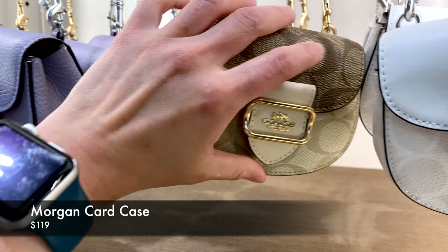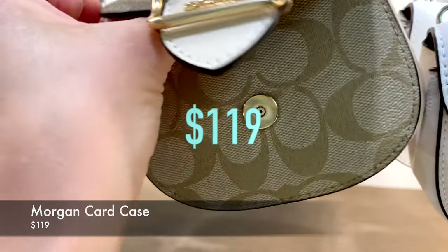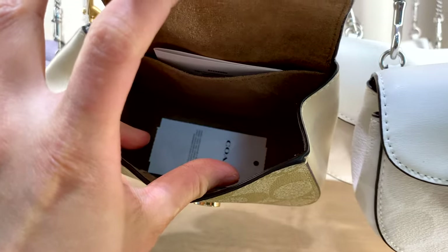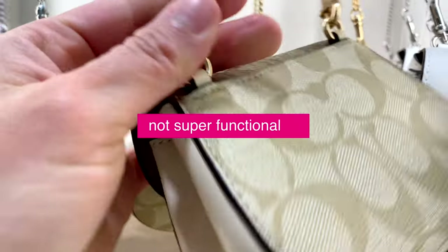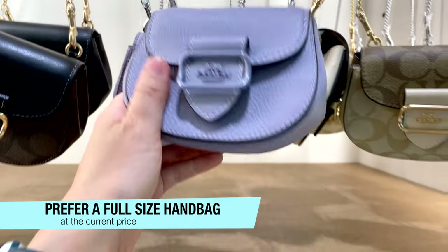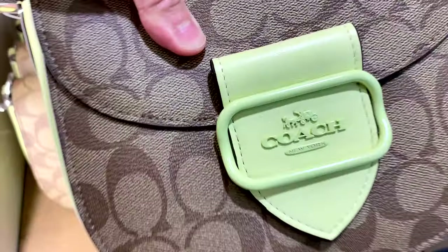Now this Morgan car case is new to me. It's priced at $119. It has a magnetic closure and it's meant to be a card case, so you don't really carry a lot with it. I think it's a little bit not my choice given how little you can carry with it. I prefer to put that money towards a full-size bag, but it is very adorable. It has a chain with a 23¼ inch drop from the shoulder, or you can use it as a crossbody.